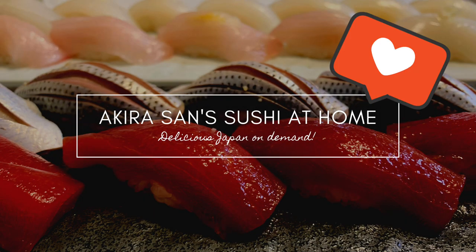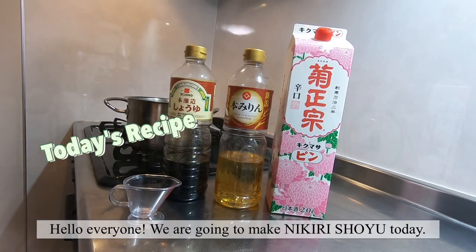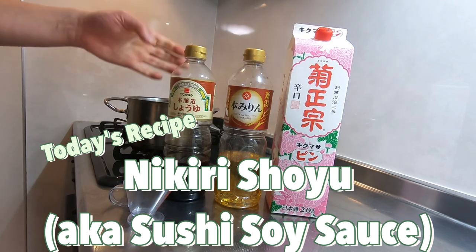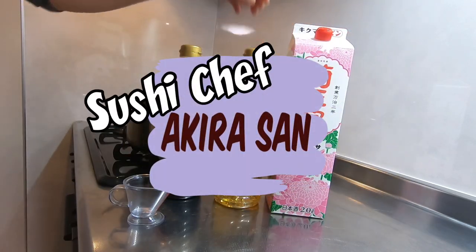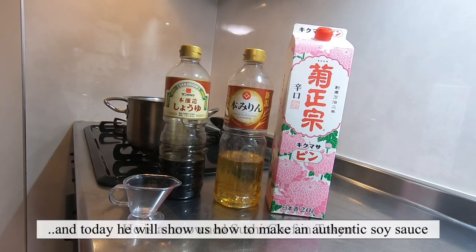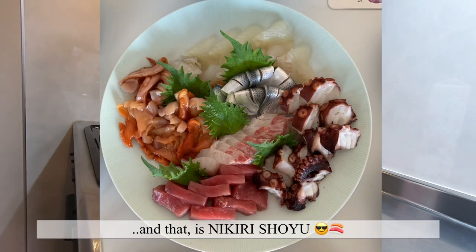Akira-san's sushi at home! Hello everyone! We're gonna make Nikiri Jouyu today. My name is Yuri, navigator on this channel. And on camera is Akira-san, who is very busy prepping here at the kitchen. He is a renowned sushi chef in Tokyo. And today, he will show us how to make an authentic soy sauce that goes perfectly with sushi and sashimi — that is Nikiri Shouyu.